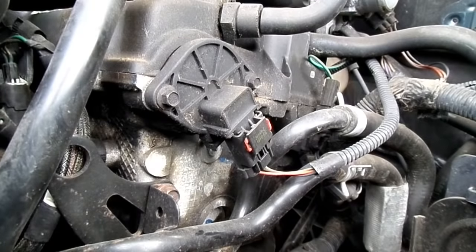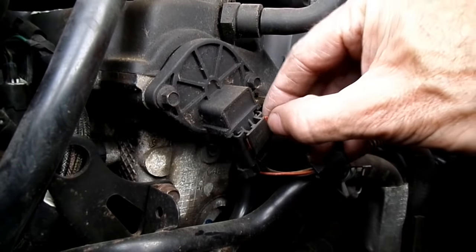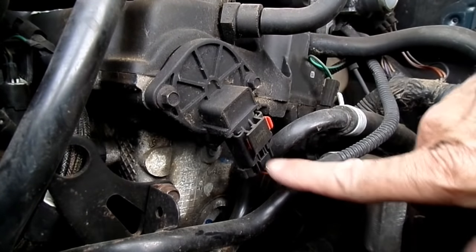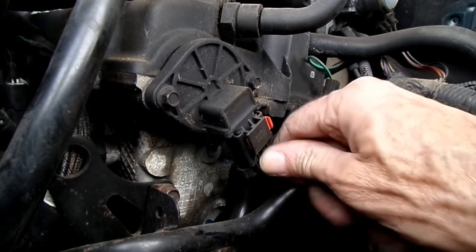Next thing we've got to do is to remove the electrical connector from the sensor. Push the little lock, open that up. Now we can press the release right here and remove the sensor.